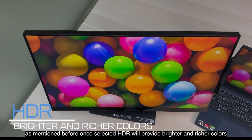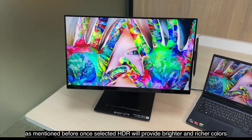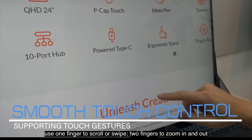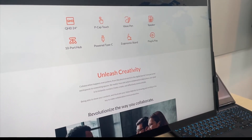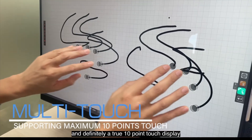As mentioned before, once selected, HDR will provide brighter and richer colors. Use one finger to scroll or swipe, two fingers to zoom in and out. Three-finger gestures work similarly to the touchpad. And it is definitely a true 10-point touch display.